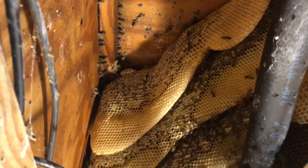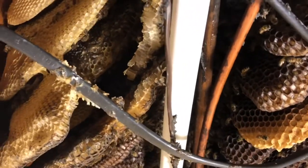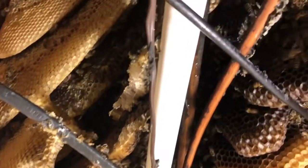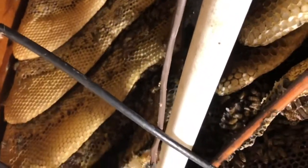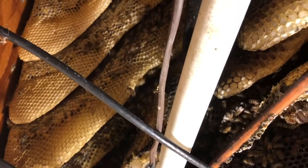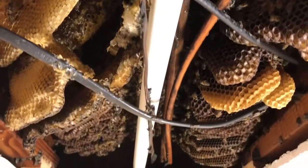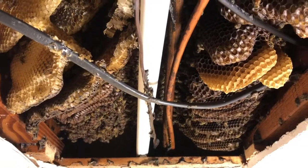We've got this opened up — this area right here is all honey. As you scroll down you can see some old comb back in here. There are quite a few bees in here, but I tell you, these girls are really calm. I've got my gloves off and my veil off, and I'm just going to start cutting this comb out and vacuuming these bees up. As always, we're looking for that queen.